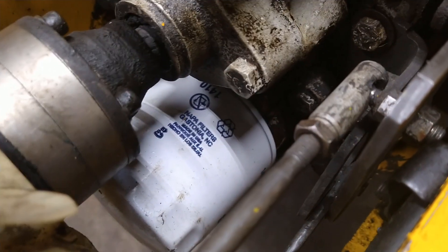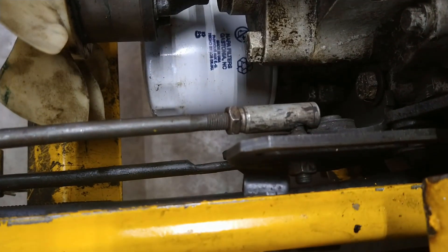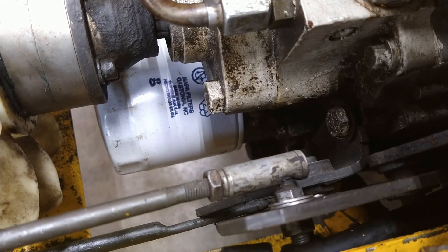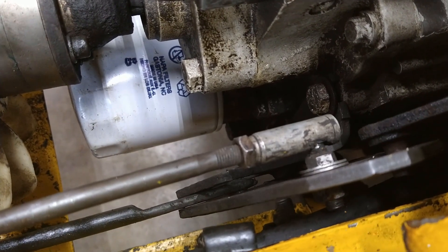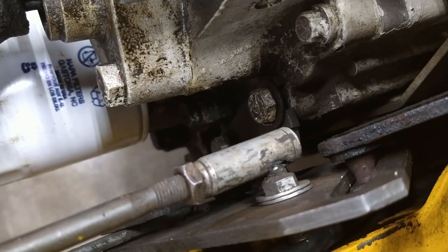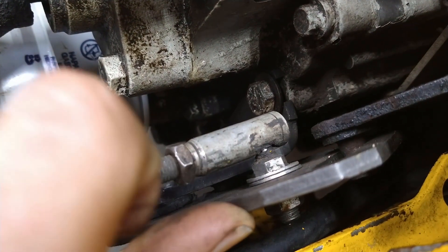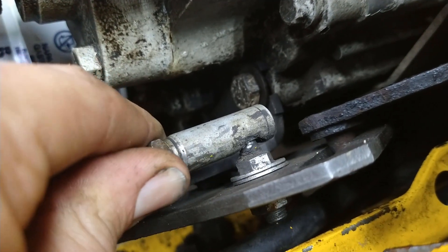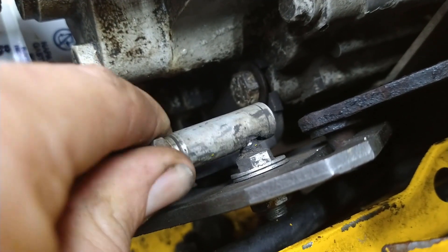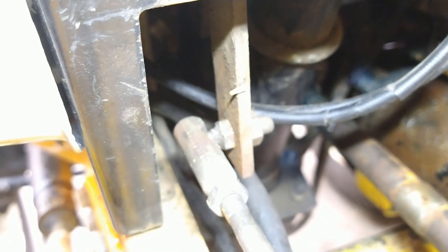Another point to check are these little turnbuckles, and there's a little bit of slop in these. They're not bad, but I think while we're in here we'll probably replace them. That's where it connects to the rest of the control assembly there. So those can get sloppy too, but these aren't too bad.